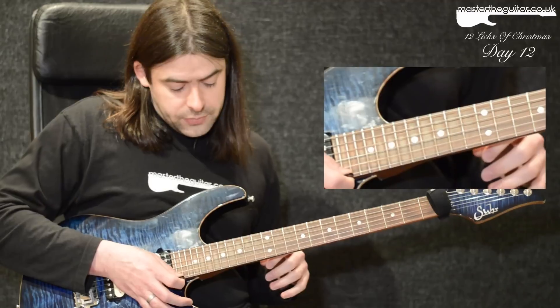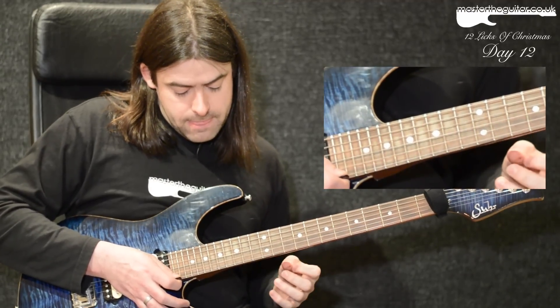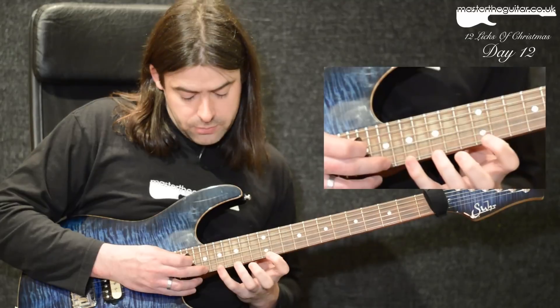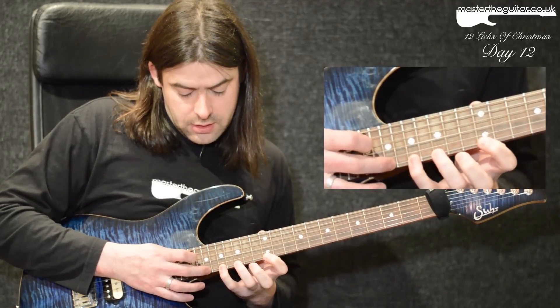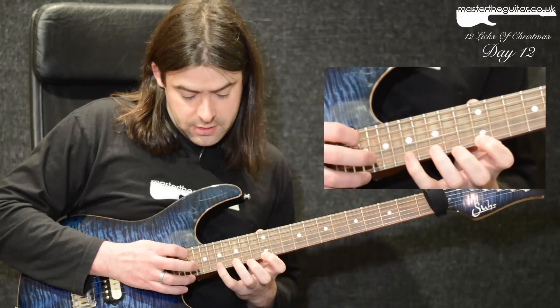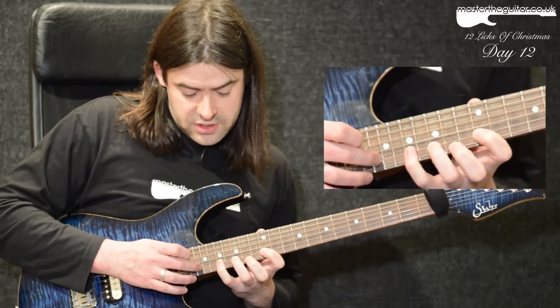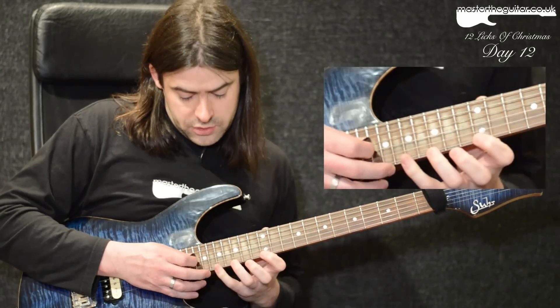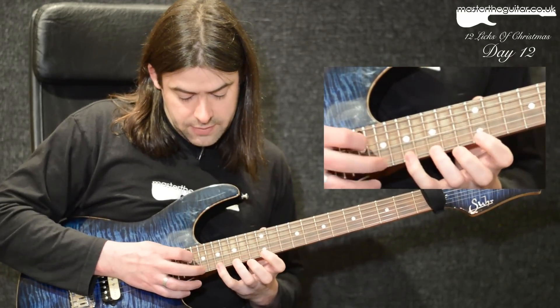Next I'm playing four notes per string. I tap at the 19th fret, pull off to 17, 15, 12, then tap at the 20th fret on the B string and do the same — 17, 15, 12. You can think of that as a group of eight notes.